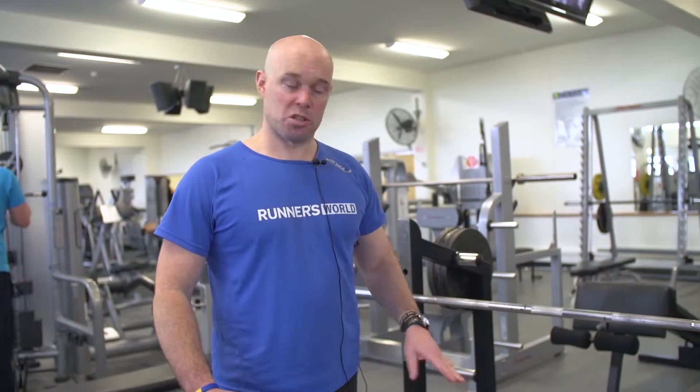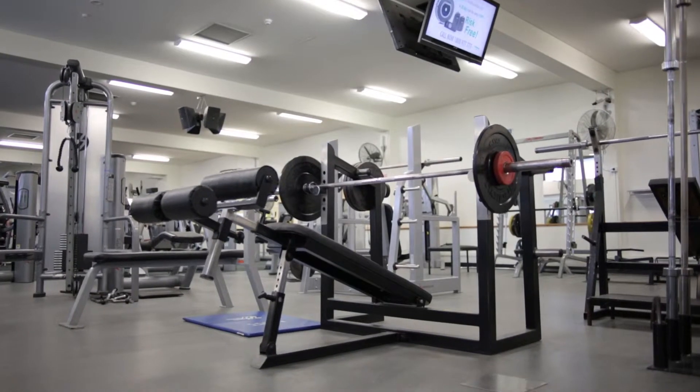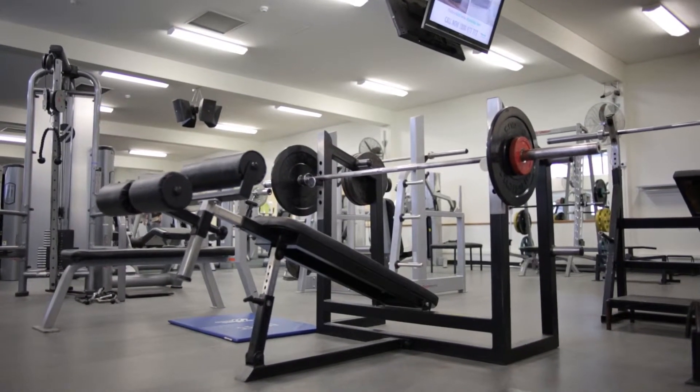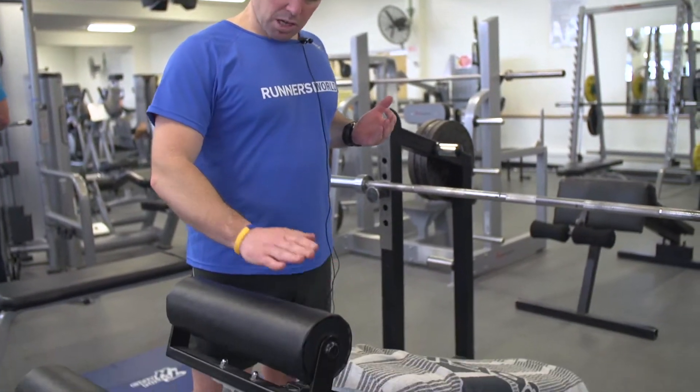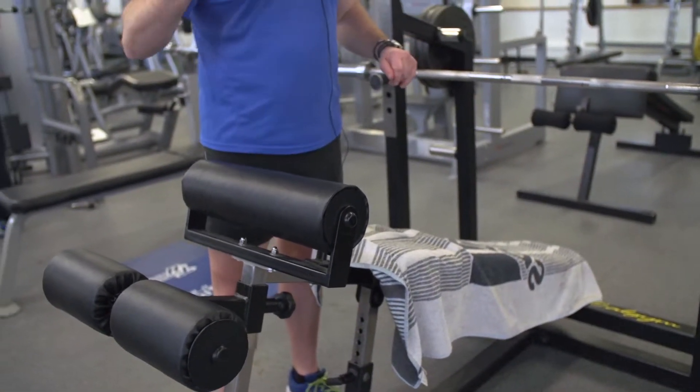Another way to perform the bench press is in a decline position. The benefit of this position is you're going to target the lower region of the chest. You can see the bench declines there, and we've got leg supports here, so it's a little bit tricky to get onto, but let's have a go.